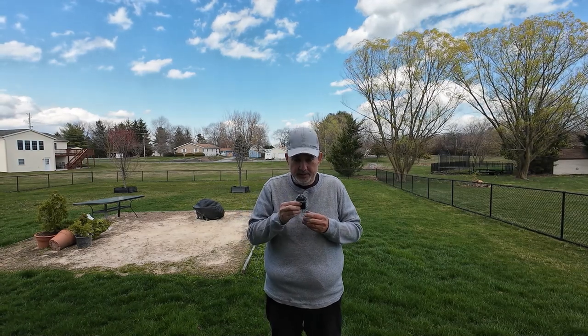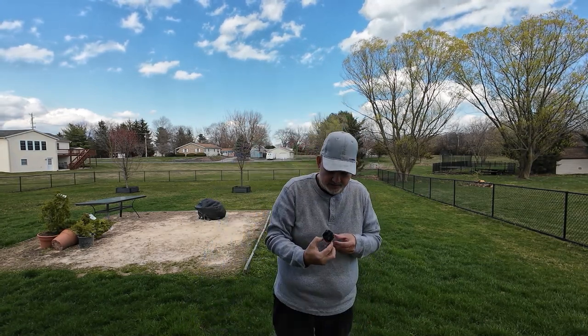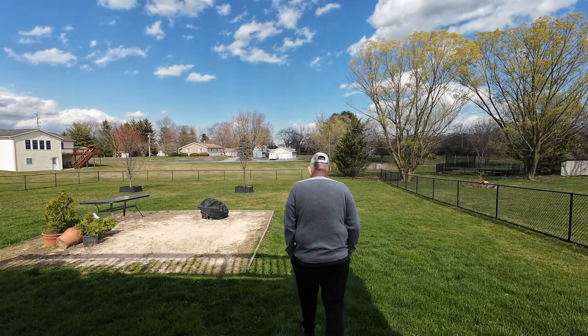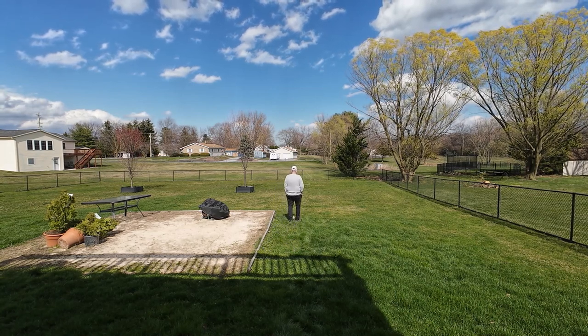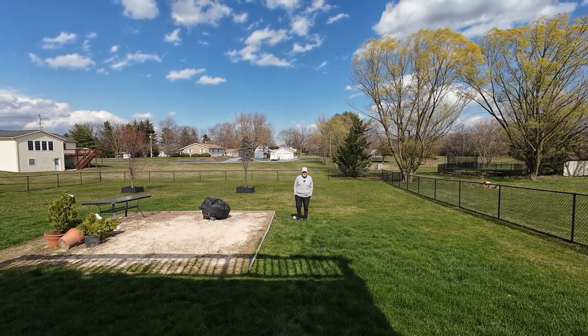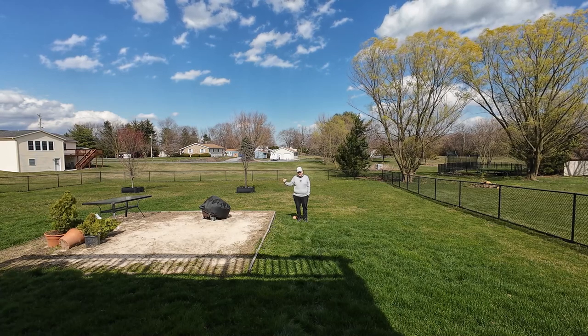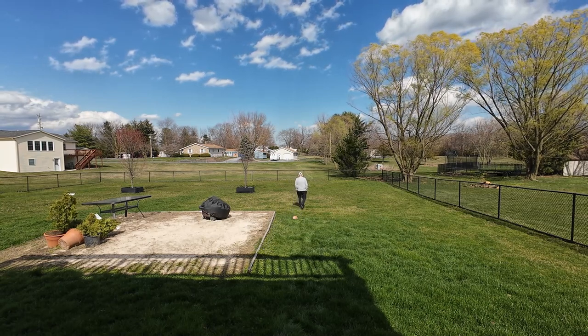One, two, three — can you hear me? We're going to test this out. This is what you're listening to right now. I've got the dead cat on because of the wind. Now this is thirty feet with my back towards you — listen for the wind too. Now this is thirty feet pointed towards you, and listen for the wind because it's actually coming from the right.